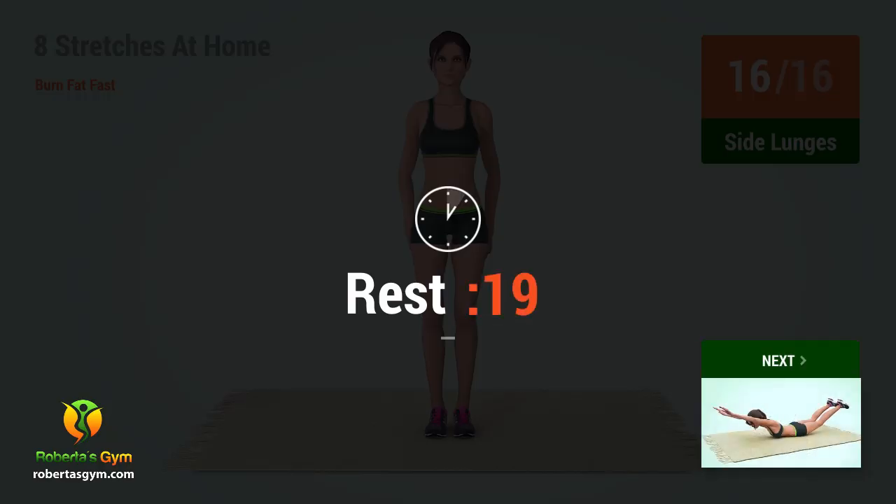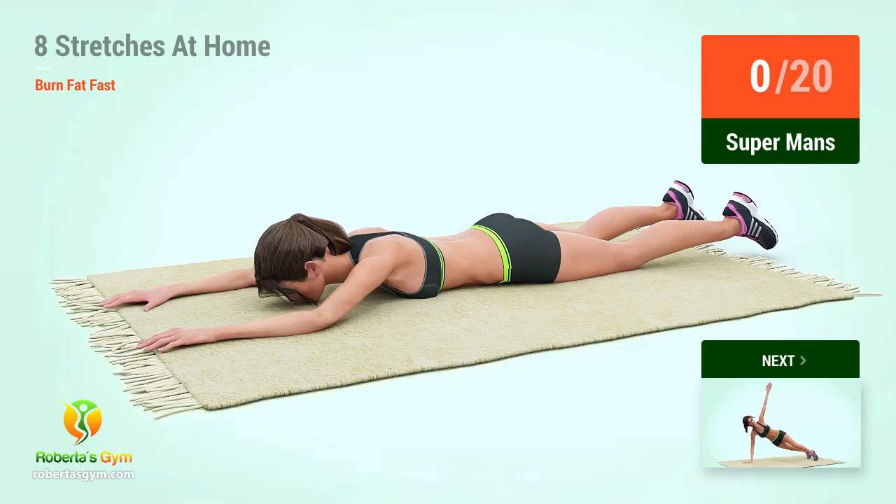18, 19, 20. Rest time. Up next, Superman's.